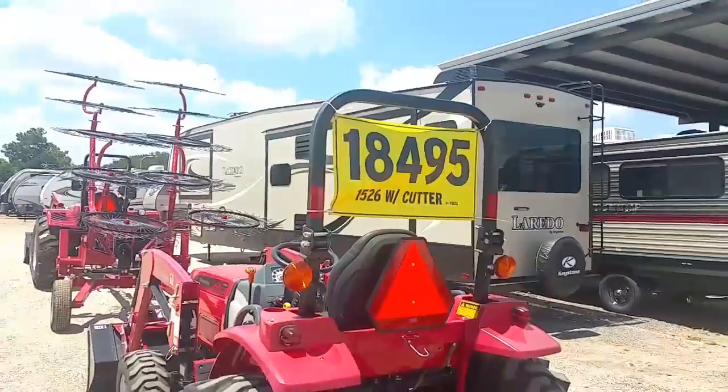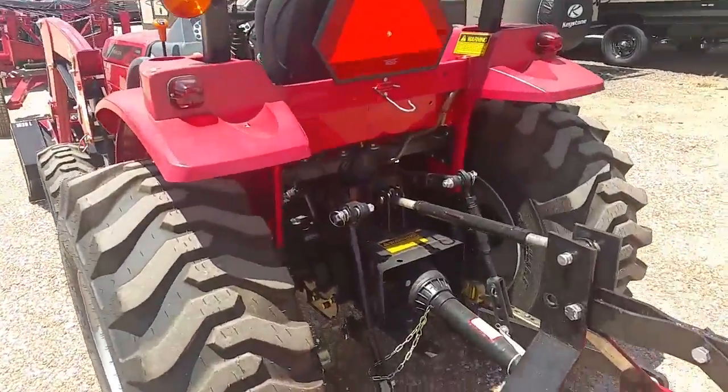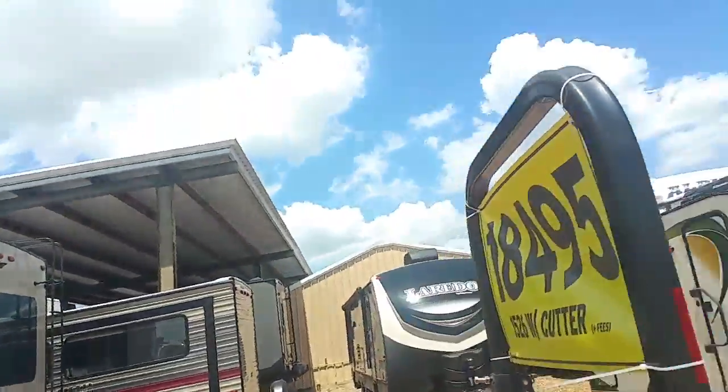Right now they have this at $18,495 with the free shredder that comes with it. Cast iron rear end, all Mahindra tractors come with a standard draw bar, foldable ROPS — you can put a canopy on that, it's not a problem.